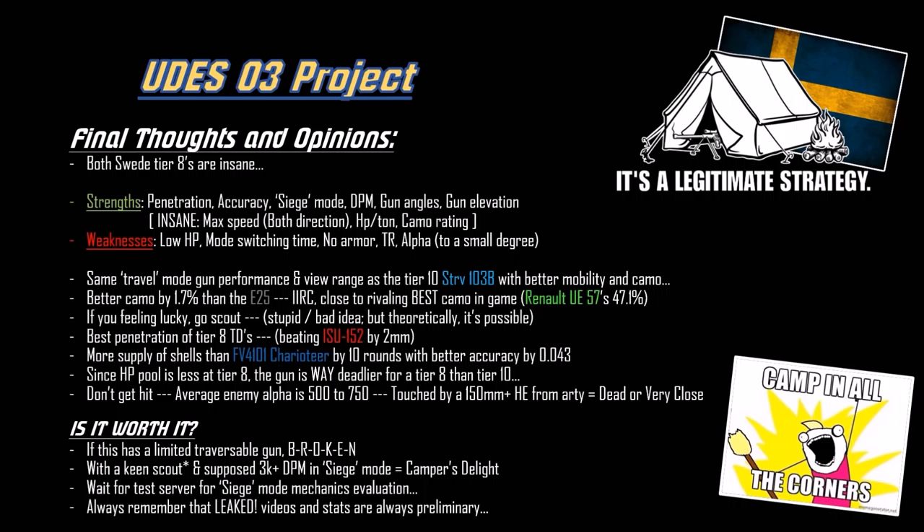Wait for the test server to evaluate the siege mode and see how well it works with these vehicles. If it's good, these things are just broken, just so annoying to kill. Also remember that leak videos and the stats from these videos are preliminary, so they are subject to change.